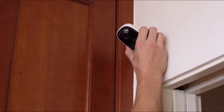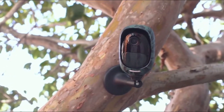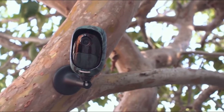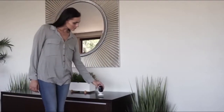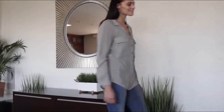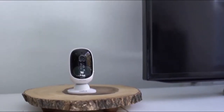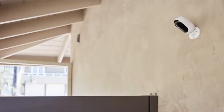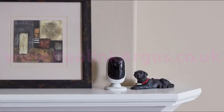Or place it under the ceiling — no cords and no wiring hassles, no limit to placement options. It's portable and flexible so that you can place it anywhere: the kitchen, the living room, the front door, the back door. You can move it anywhere from room to room.